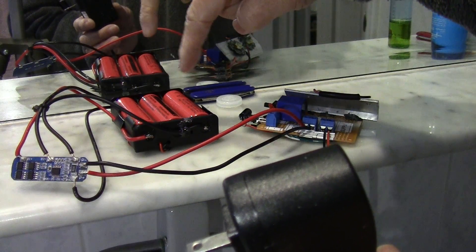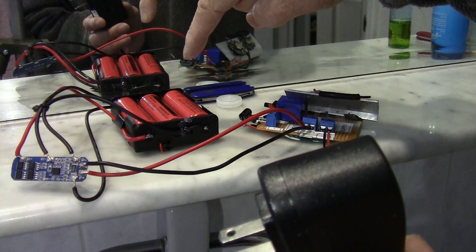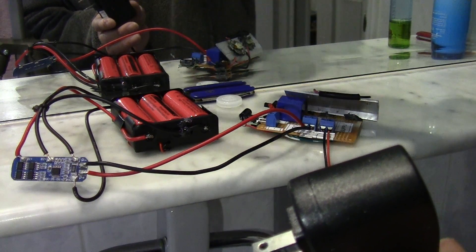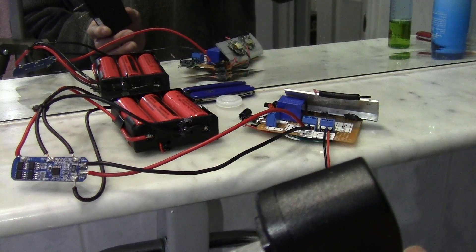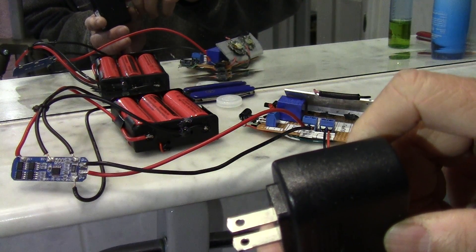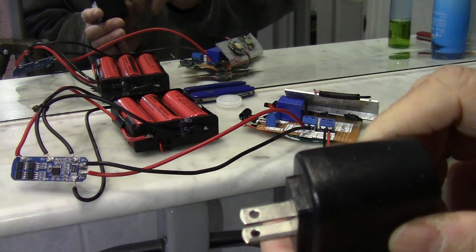I'm using some cheap batteries here — these are the fake 18650s. But even these can keep the light on for a few hours. I'm going to buy some laptop batteries and put them in there. If you use Samsung or Panasonic batteries, those will be the best and they will keep the light on for much longer.